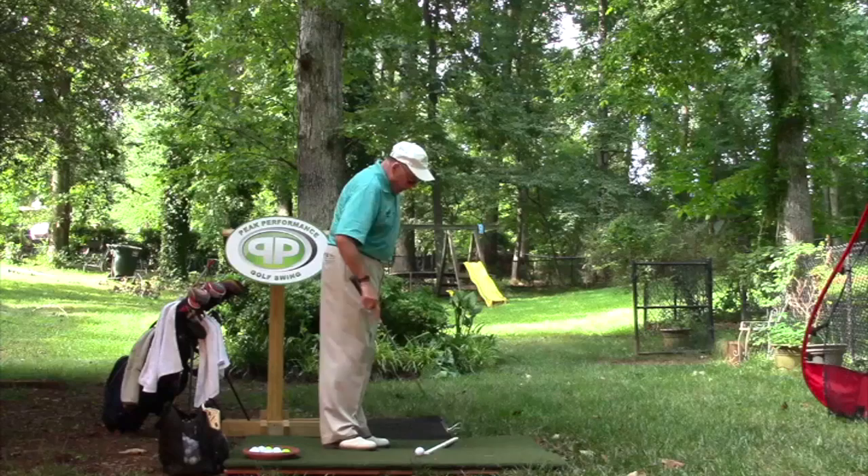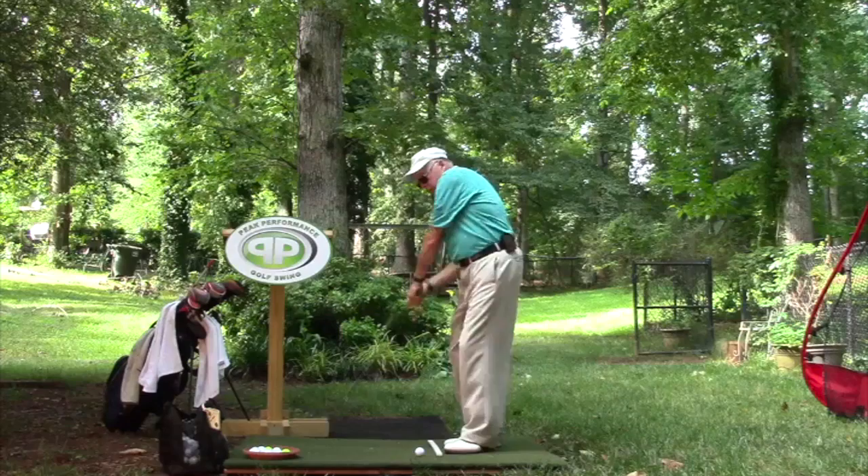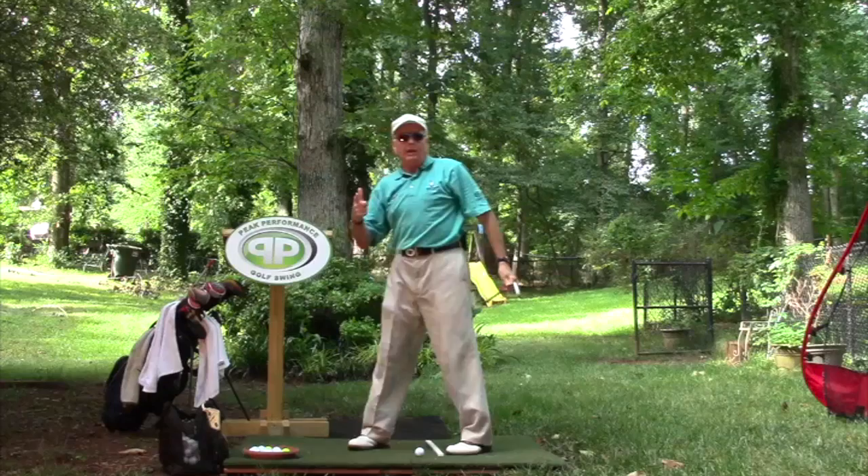The biggest thing that's important about the peak performance golf swing is it is a limited turn swing. We turn only to the toe line and up in the backswing, and then we turn only to the toe line and up with the right arm to the finish. We never get behind the toe line into the sacred burial ground.